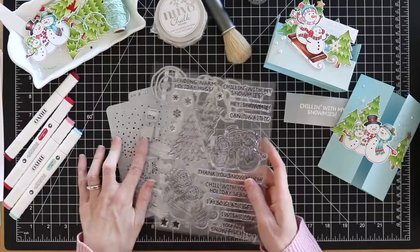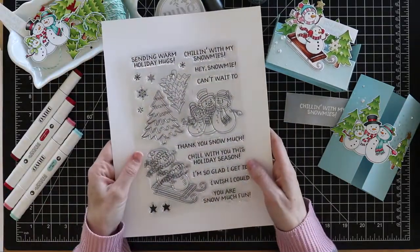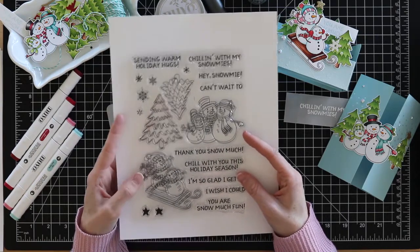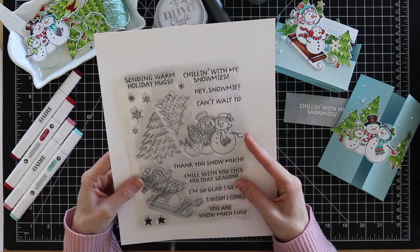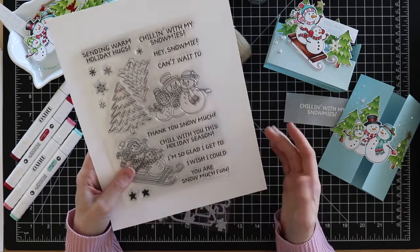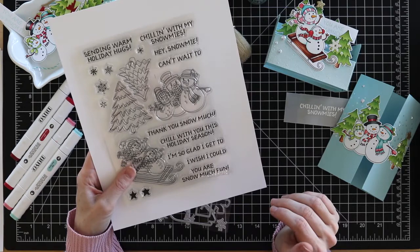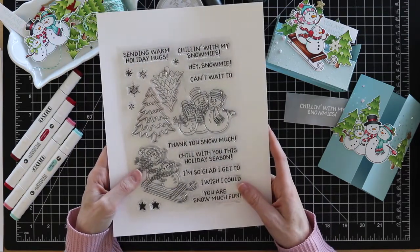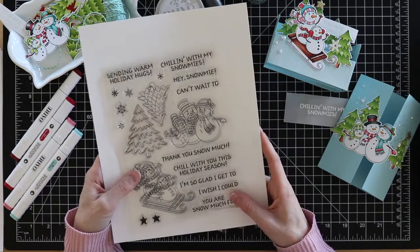So I've got the stamps, the die, and the stencil here. With this set you've got cute little images - snowmen on a sled, a snowman family, some trees with snowflakes and stars, and a ton of fun sentiments: 'Sending warm holiday hugs,' 'Chillin' with my Snow Me's,' 'Hey Snow Me,' 'Can't wait to / I'm so glad I get to / I wish I could' - and you can pair any of those with 'Chill with you this holiday season,' plus 'Thanks snow much' and 'You are snow much fun.' I really love the cute, playful feel of this stamp set with the punny sentiments.